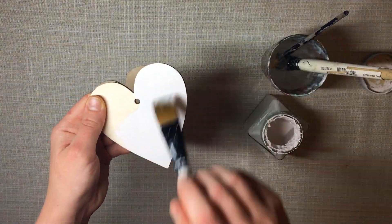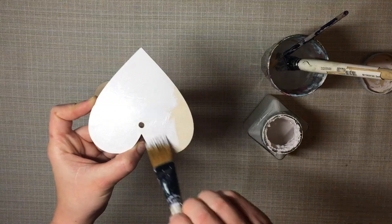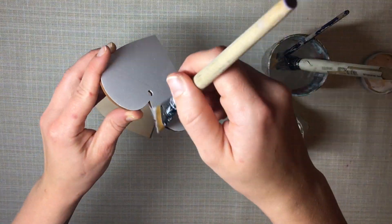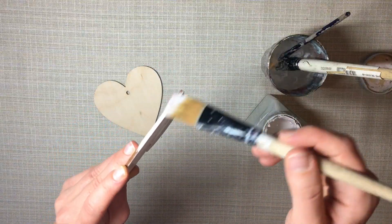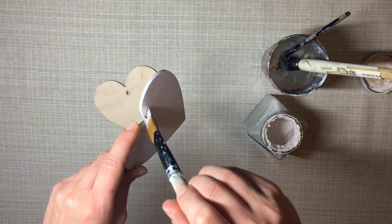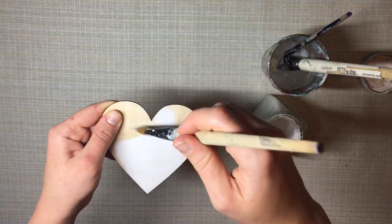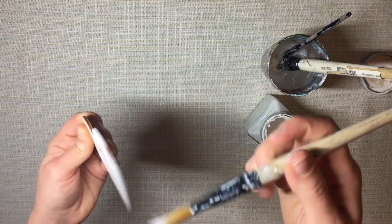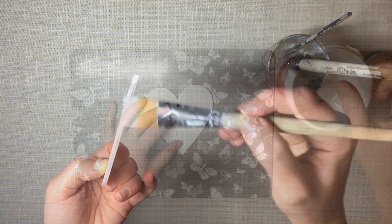I start with two 10-centimeter plywood hearts and paint them white. The paint I use is Wilko's furniture paint in white, but any acrylic or chalk paint will do. I'm just using this paint as a primer because we're going to be applying a structure paste or multi-filler paste over the top and repainting anyway, so whatever paint you have will do.